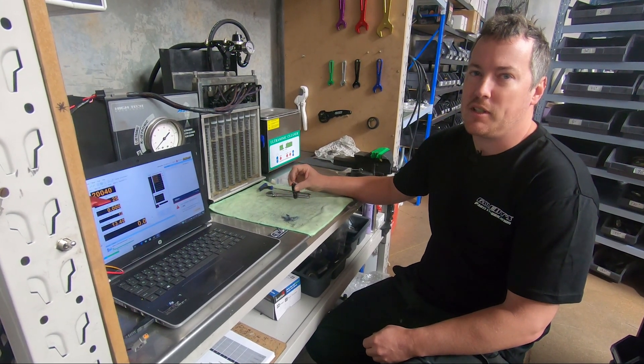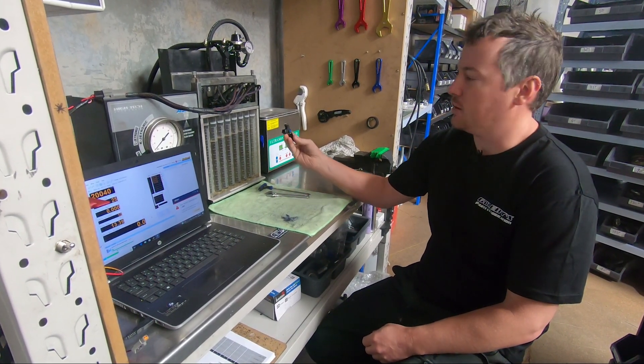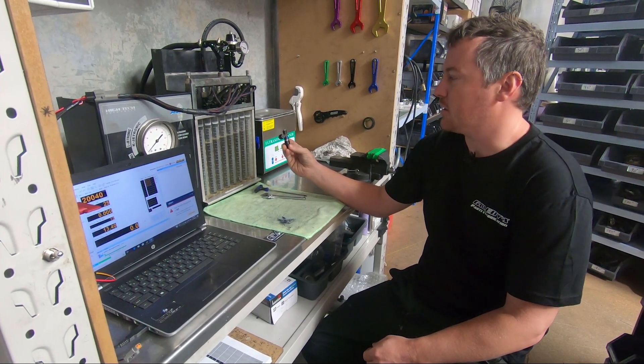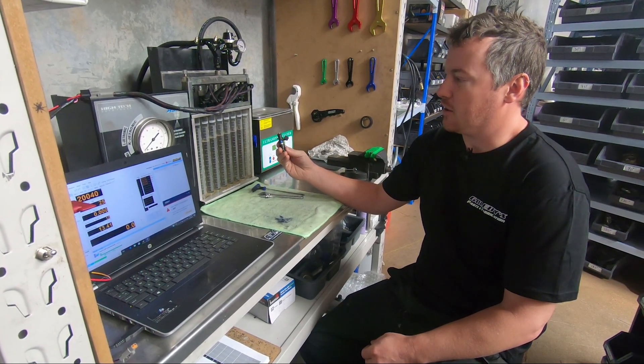Hey guys, Christian from Golby's. Today we're going to talk about Bosch 980/1150 cc injectors and what the colors on them mean.